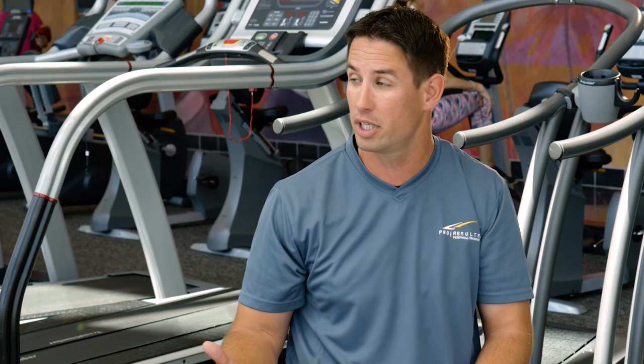That way you're giving your body enough recovery so that when you come back and work out in the gym again with that strength training routine, you're going to be nice and strong and ready to go.